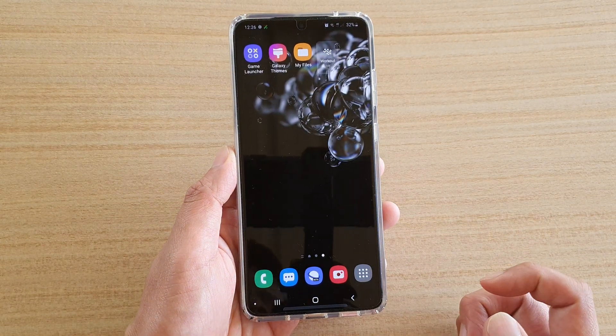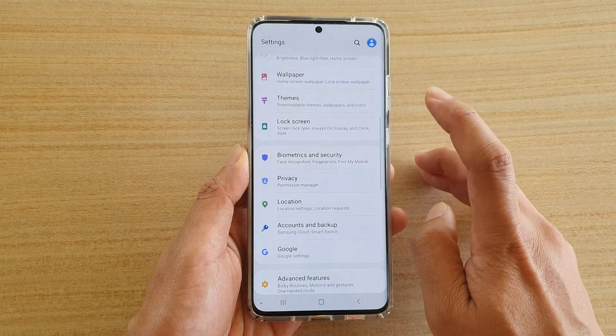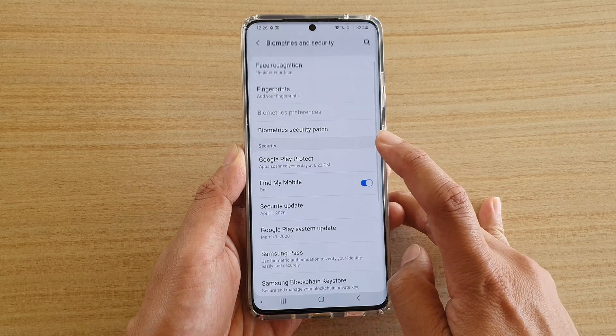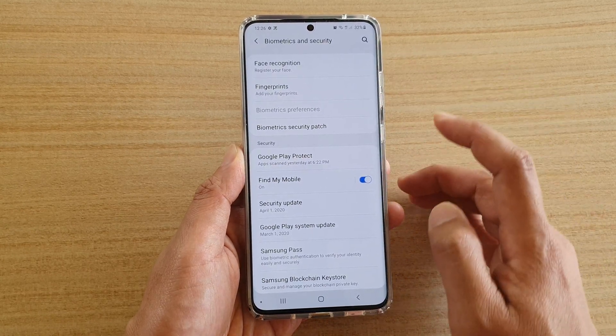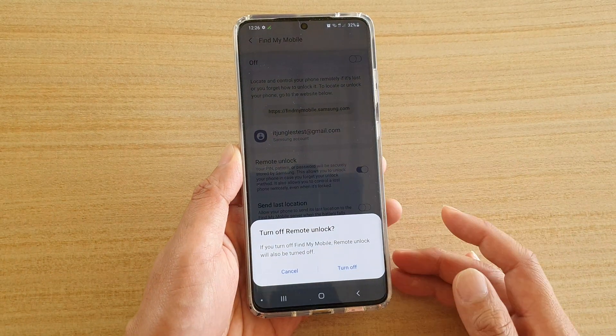First, tap on the home key to go back to your home screen, then swipe down at the top and tap on the Settings icon. Next, tap on Biometrics and Security, then tap on Find My Mobile. At the top, you can tap on the switch to turn it on and off.